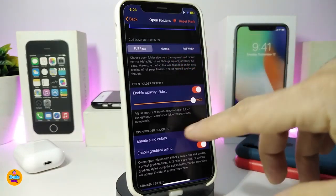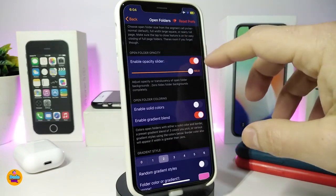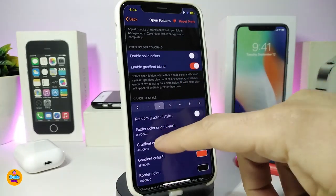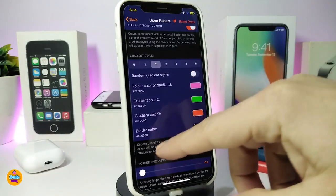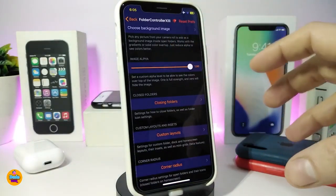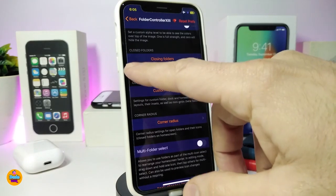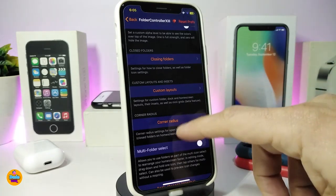Going back to open the folder gives you options like full page — the style I showed when I opened my folder. There's also a normal mode and other options. The tweak comes with different kinds of customizations: use the slider options to enable a solid color, enable gradient color mode, or toggle other custom color options. There's a lot of stuff — too many to cover, but I want to show you the main things. You can also clean all folder configurations from here.